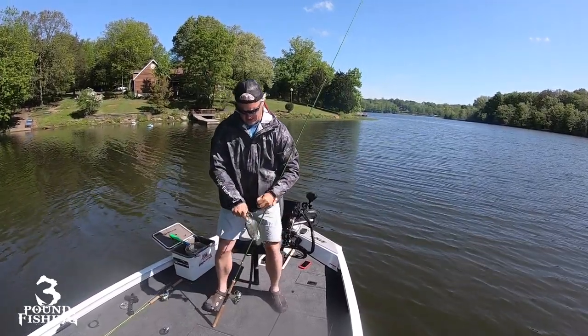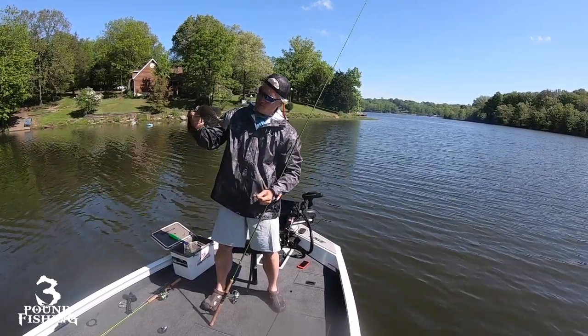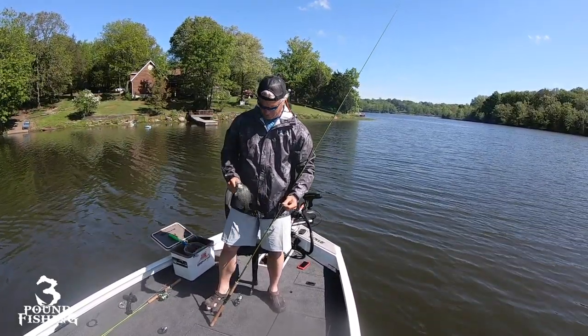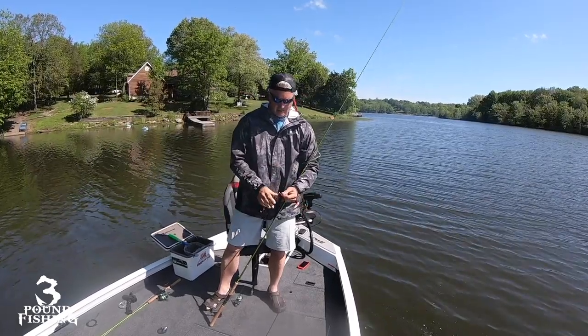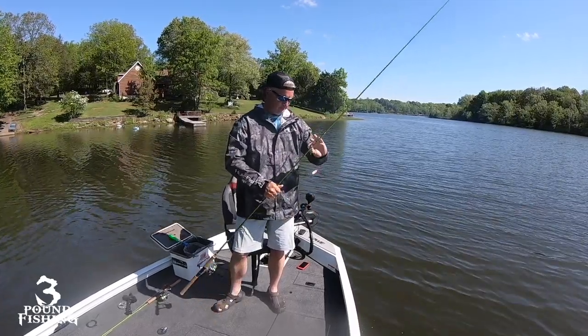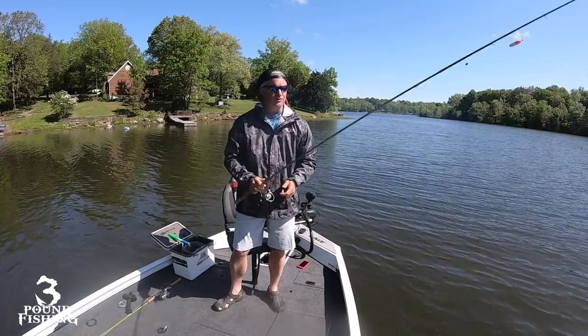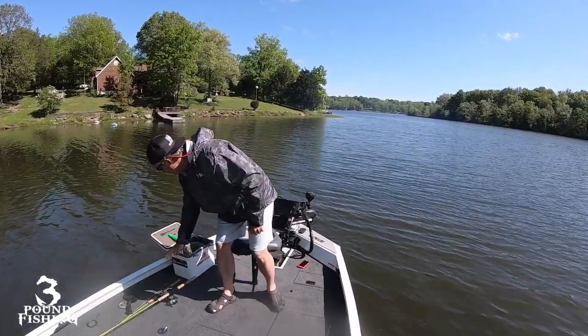That's a good little eater — they get smaller and smaller as they get in the boat, kind of funny. I'll let that guy go. Let's do a walk-around on the new boat. It's been a great day, good start, still got quite a lot of fishing to do — it's just fantastic.